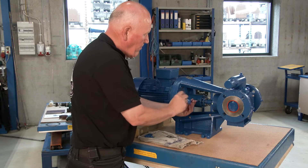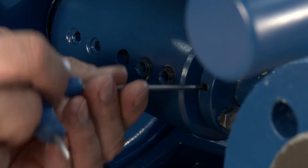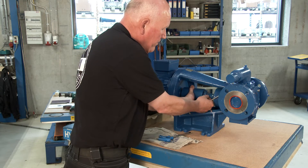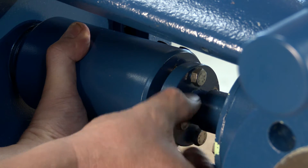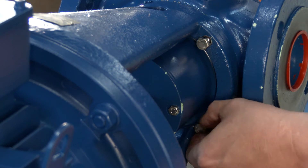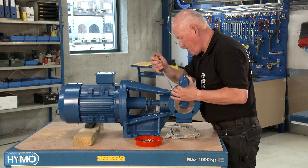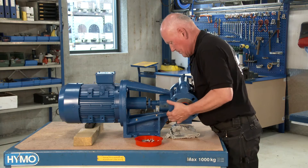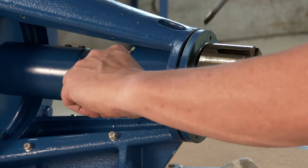Now loosen the allen screws on the sleeve coupling and the adjusting ring at the pump end. Make sure it's the allen screws at pump end and not at the E-motor end. Loosen and remove set screws in the adjusting ring attached into the sleeve coupling. Loosen and remove rear set screws attached to the pump housing. Remove the pump housing, being aware of its position.